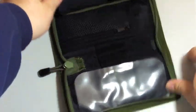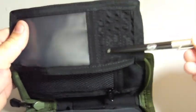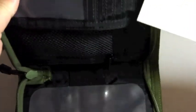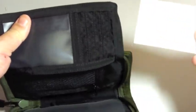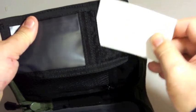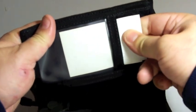It has a flap where you can put your cards. There's space for one, two, three, four, and five cards, with a transparent plastic window here.